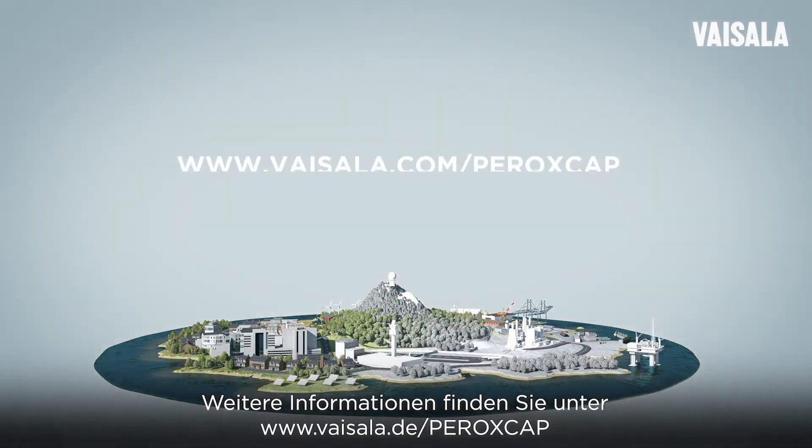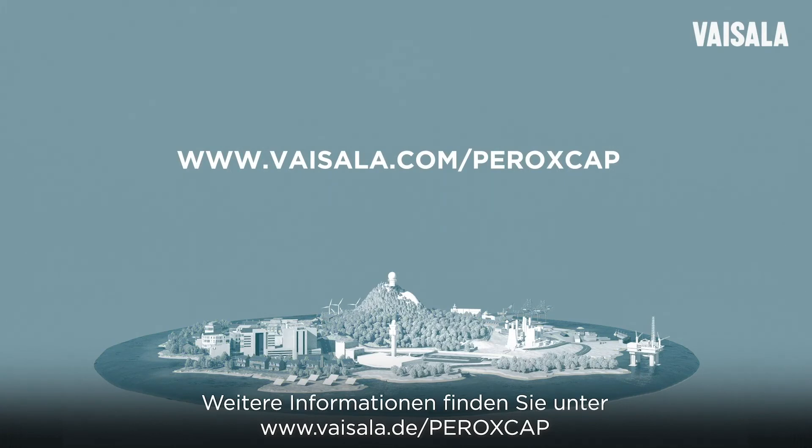For more information, visit www.vaisala.com/peroxcap.